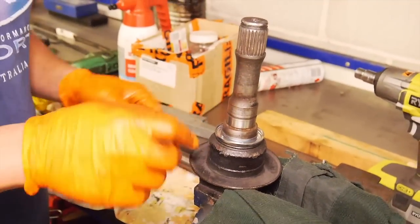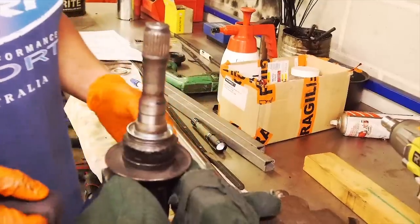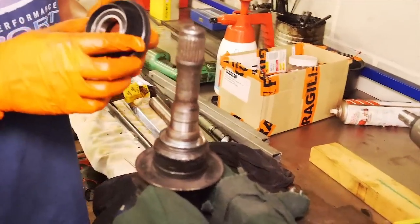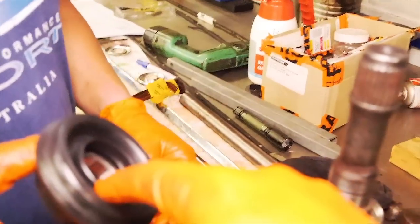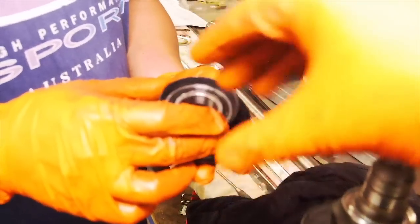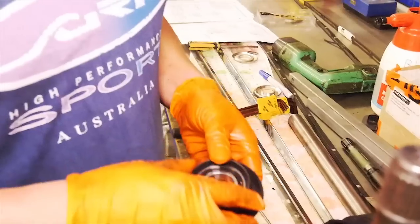The next step is to put the bearing up on this journal. Clean up that, make sure that seat's nice and clean. And you want to press the bearing on the right way, which is this way. You can see how there's a small ring, and then flip over, and the bigger ring. So small ring down into this - it's pretty evident why you're actually looking at it.